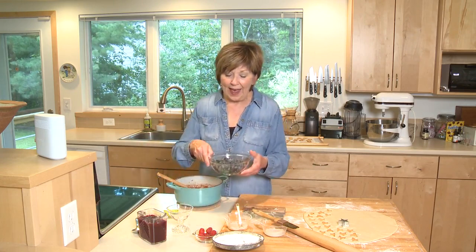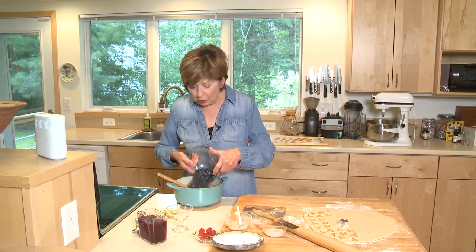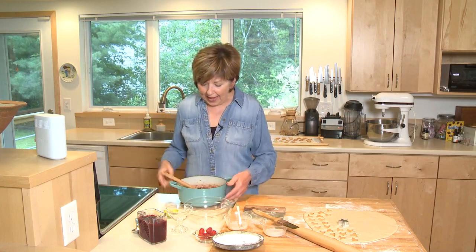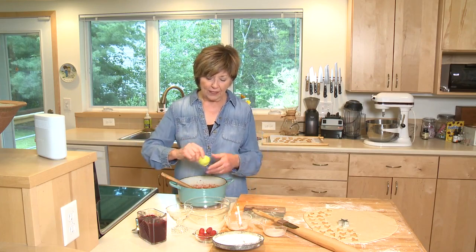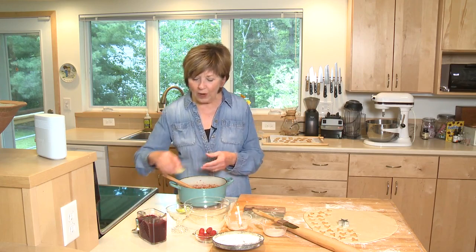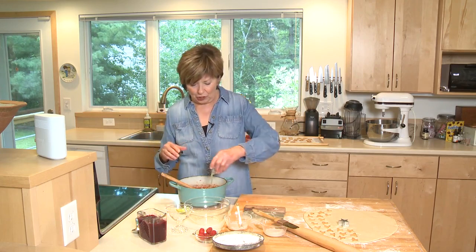Then I'm going to add two cups of fresh blueberries — you could use frozen if you've got that. And a little bit of grated zest, that's the grated zest from one lemon. Remember the zest is just the colored part of the peeling. And one tablespoon of fresh lemon juice.